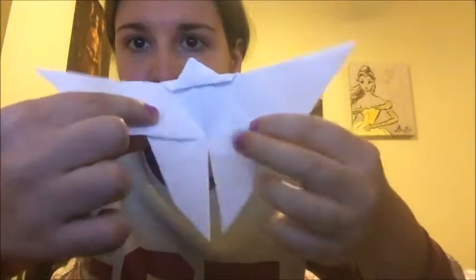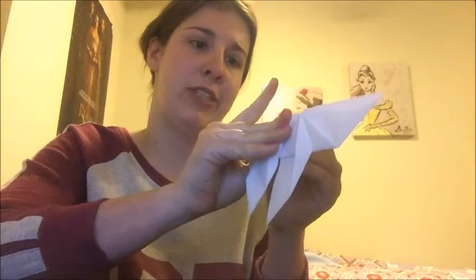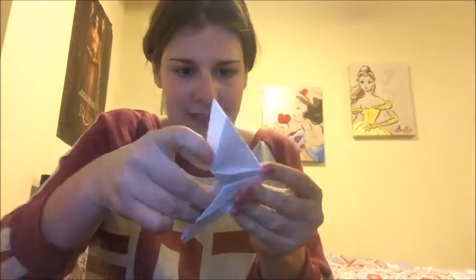So you fold them up on your imaginary lines — you can draw them in. And then you fold it back.